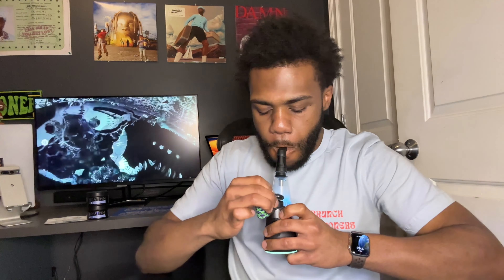I grabbed this over at Dispensary 33. It was only $60 for the gram — today is their seven-year anniversary sale, so if you're nearby Dispensary 33, I'd highly recommend shooting over there. They can hook you up on some concentrate, some flower, whatever they have on sale. This GMO is fresh — a really good batch. The high is amazing, the taste is amazing, everything checks out.